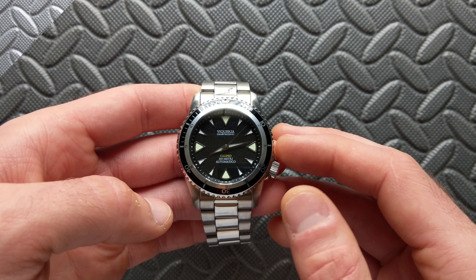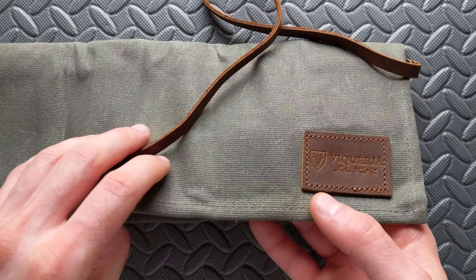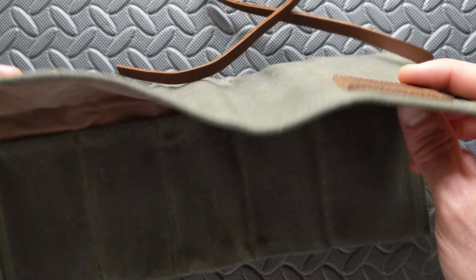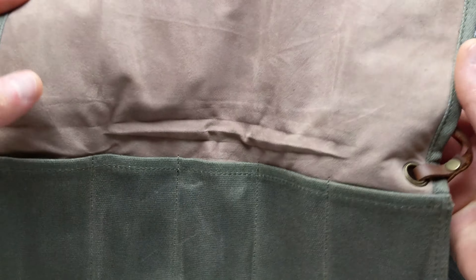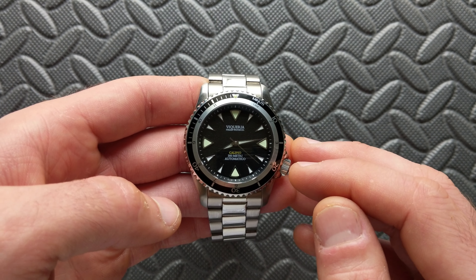For the pouch, they have changed up the packaging. You now get a nice canvas-style pouch with five individual watch slots in a typical roll-type construction, and it does have their branding on the outside. The watch itself, like other Vicaria pieces we've looked at, comes standard with a two-year warranty.